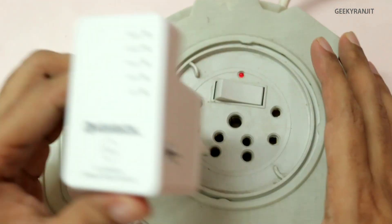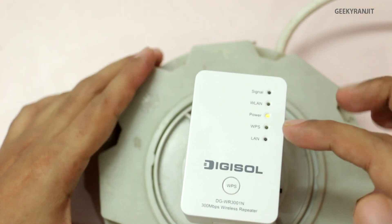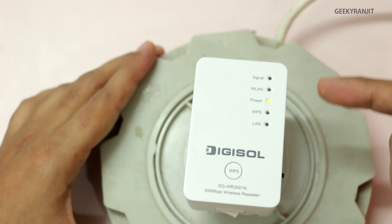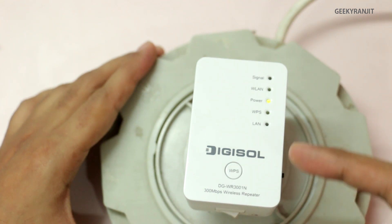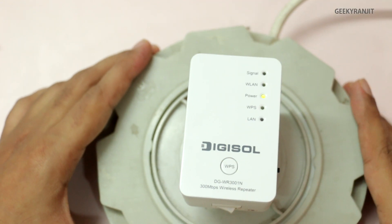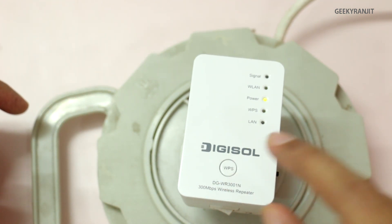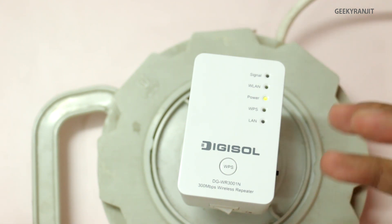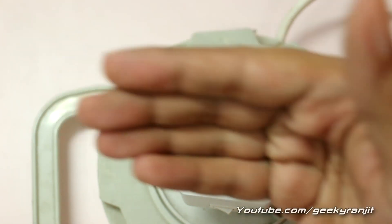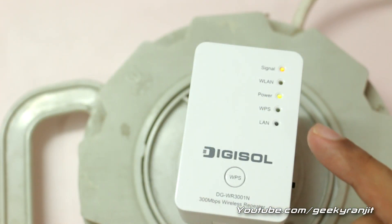Switch it on and plug it into a power socket. It will take about 30 seconds to boot up and glow. If you are doing a new connection, just press the WPS button on this device, then go to your Wi-Fi router and press its WPS button within two minutes. After about 30 seconds it will automatically connect to your primary router and start extending the Wi-Fi network.